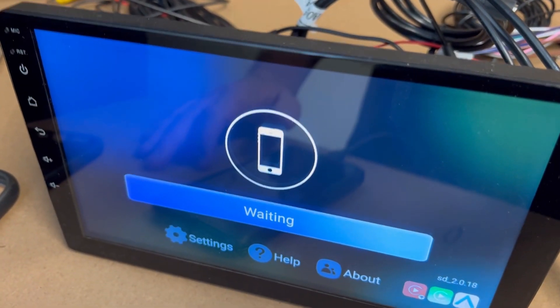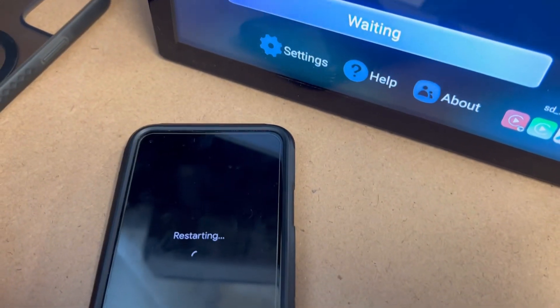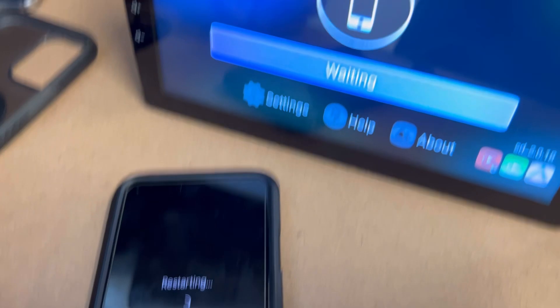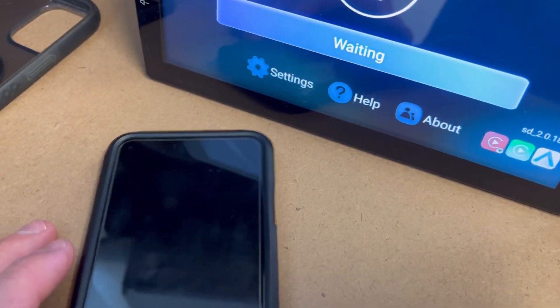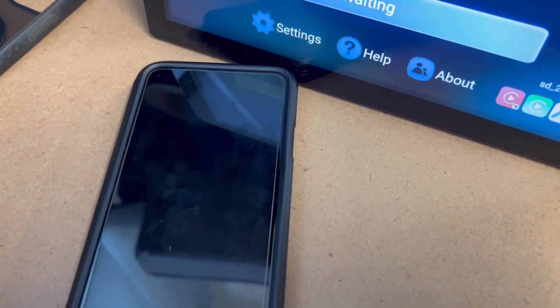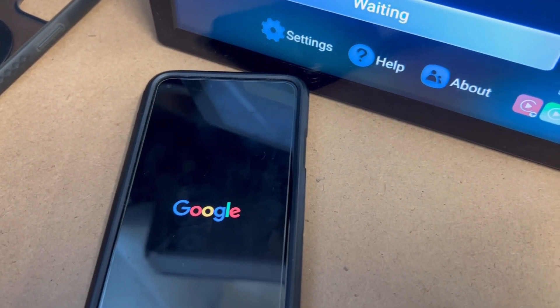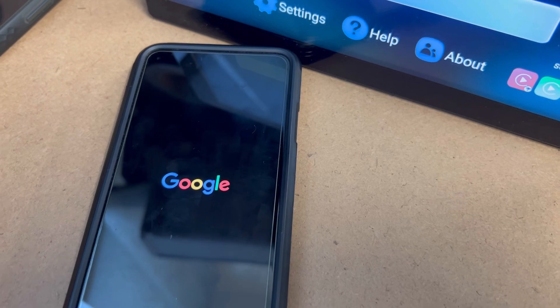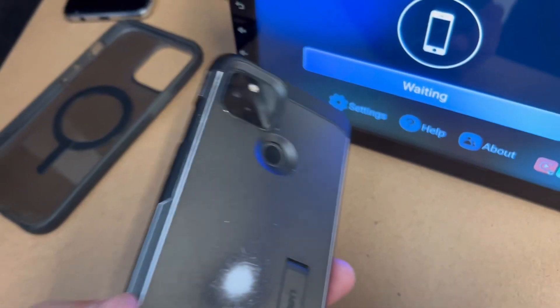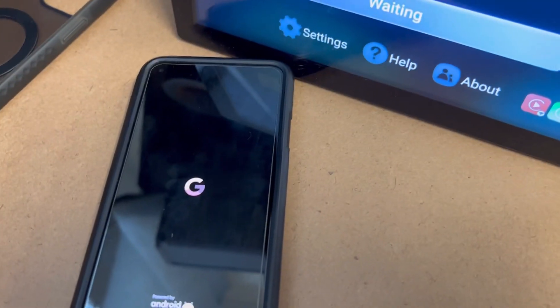So we're going to open up Speedplay — nothing's happening — so we're going to restart the phone. Just press the power button and restart. We're unsure why this happens. On some phones it pairs up straight away. It must be something to do with the Android structure each phone manufacturer uses. This is a Google Pixel 5, and a different model of Google Pixel just connected straight away.